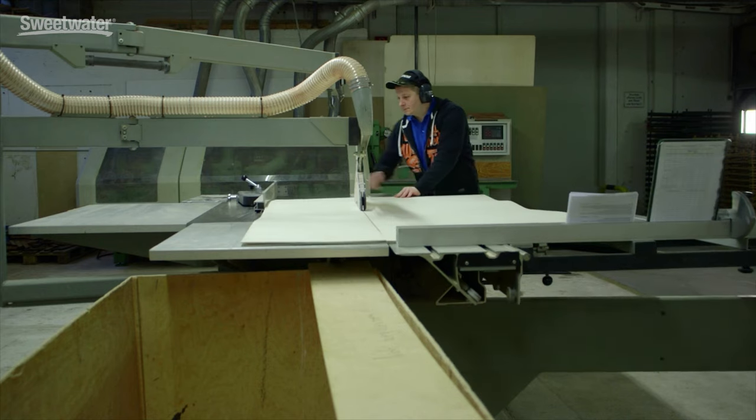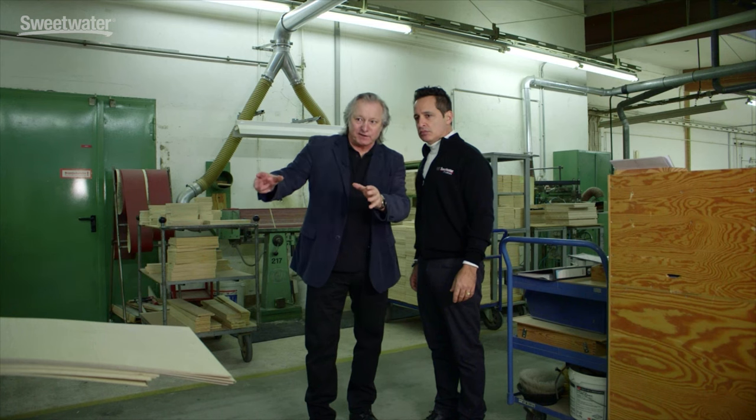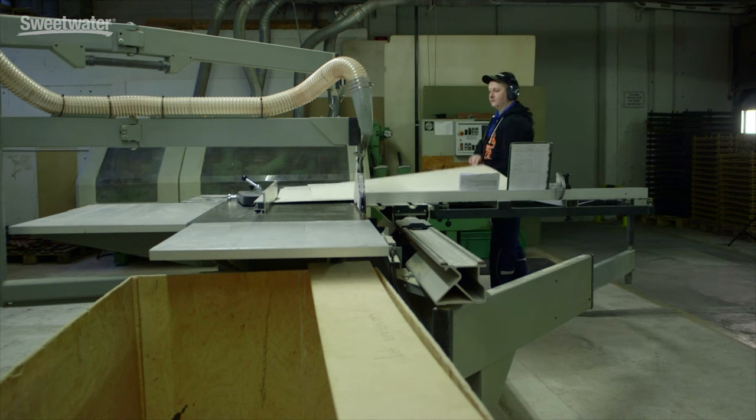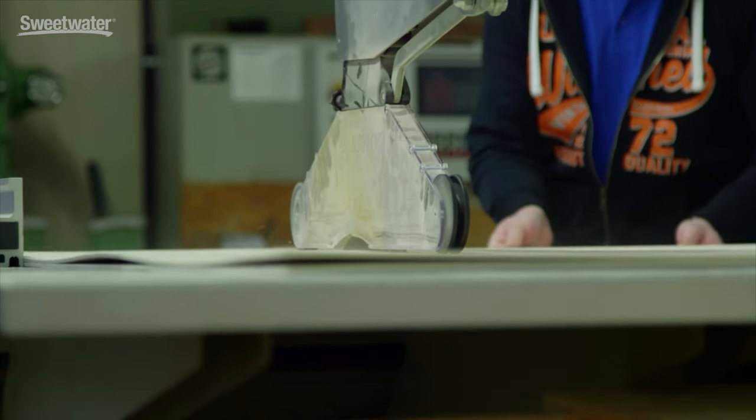On this big saw they're doing the pre-cutting. Right now he's showing us the 20-inch bass drum. The pre-cutting takes place here and the final, precise cutting happens over there in the shell precision department. He prepares the bass drums, snare drums, tom-toms, floor-toms — everything.